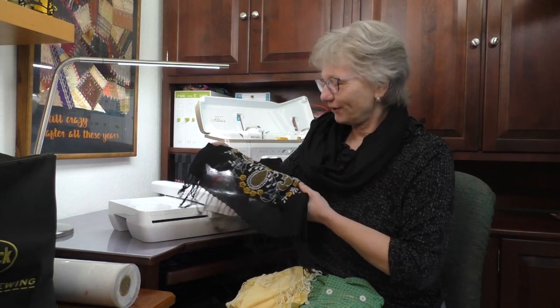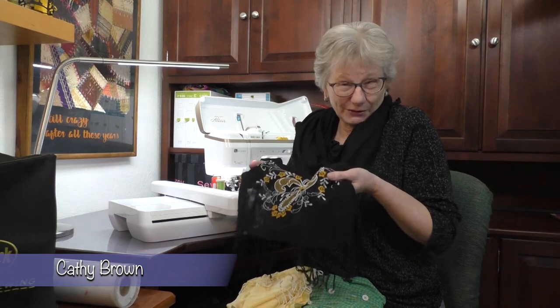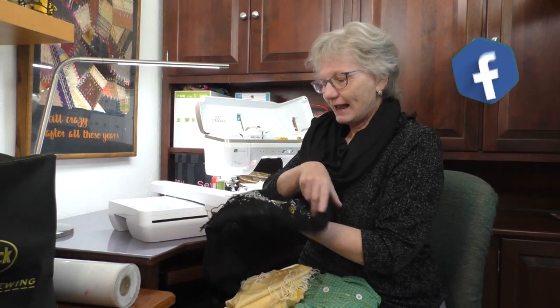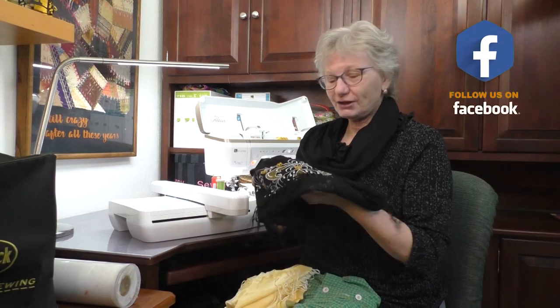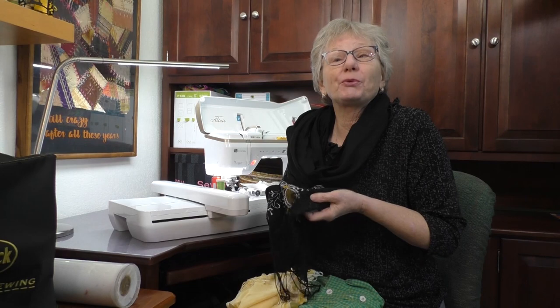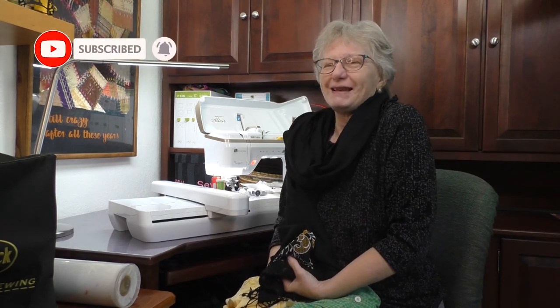Here's a built-in design on the Altair. Pretty, isn't it? I stitched it on my scarf. What's really amazing about it? That's the back side — and that's the front side. On a scarf, you really need to see both sides. So let's explore two-sided embroidery. We can do some embroidery on a scarf because, baby, it's cold outside. I'm Kathy and this is Sewing Tech Talk.